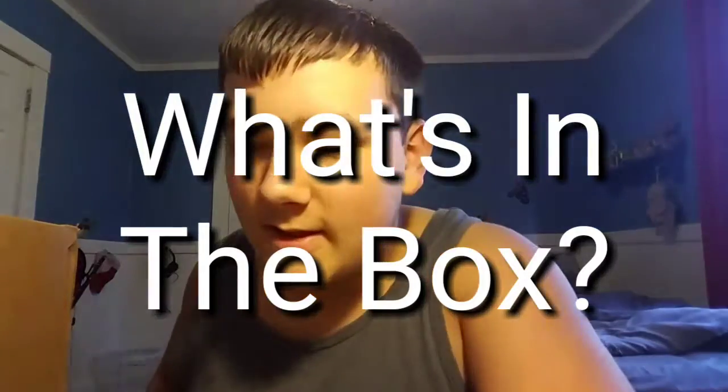Hey everybody, welcome to a different style of video. You can see my chair broke — there's the seat right there. And another question: what's the box for? Well, I'll tell you about that. This is a new series called 'What's in the Box.' I don't know what's in here — it may look like I glimpse in it but I'm not seeing anything. But before we get to the box, let me tell you the backstory.